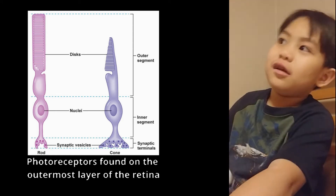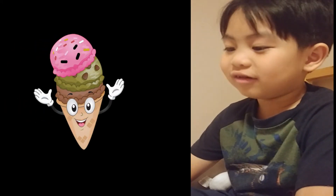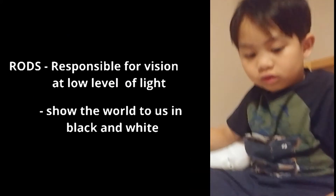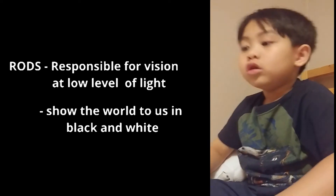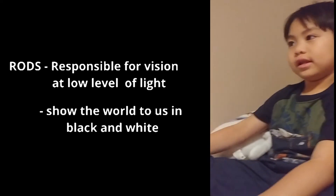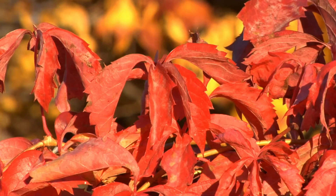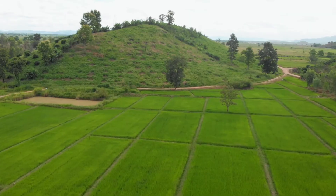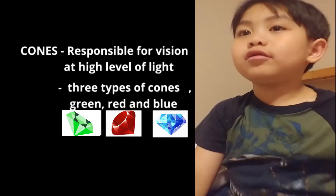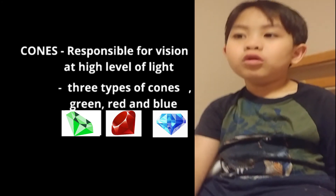And we have some rods and cones. Can I put ice cream on these cones? Nope. Rods detect white and black color — they do not detect color, like this, this, this, this, this, this — every color. The cones check color. There are three types of cones: green, red, and blue.